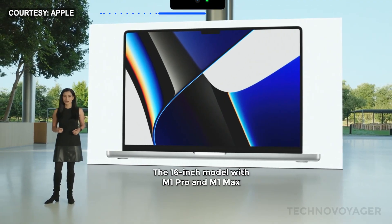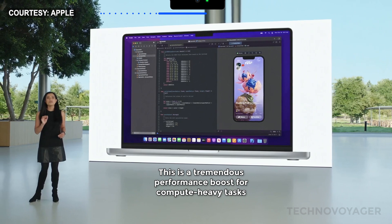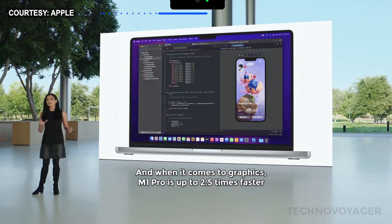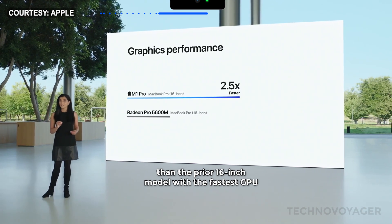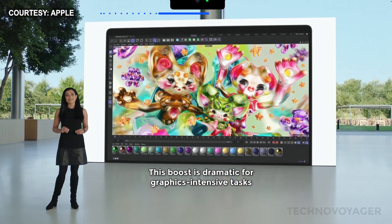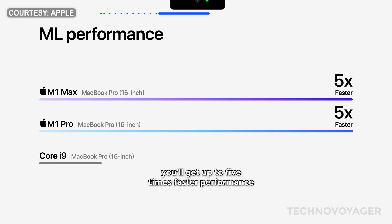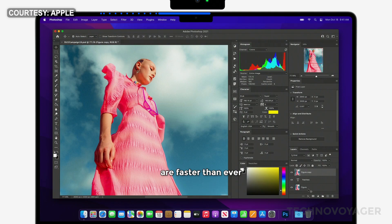The 16-inch model with M1 Pro and M1 Max has up to two times faster CPU performance than the previous generation with the Core i9. This is a tremendous performance boost for compute-heavy tasks like compiling a project in Xcode. And when it comes to graphics, M1 Pro is up to 2.5 times faster than the prior 16-inch model with the fastest GPU, and M1 Max is up to 4 times faster. This boost is dramatic for graphics-intensive tasks like rendering scenes in Cinema 4D. And when it comes to machine learning, you'll get up to 5 times faster performance, so things like selecting subjects within images in Photoshop are faster than ever.